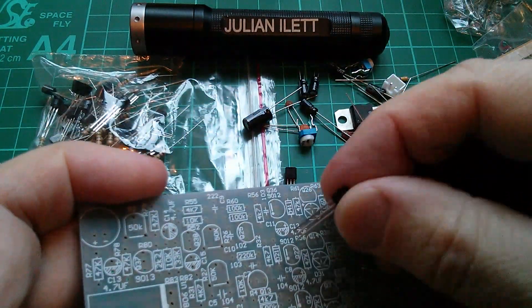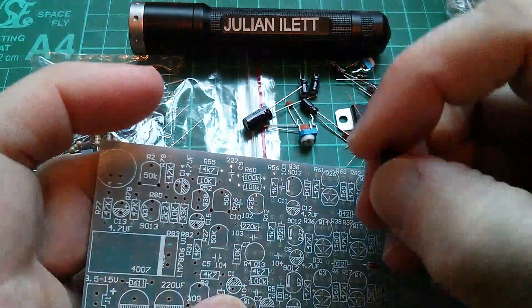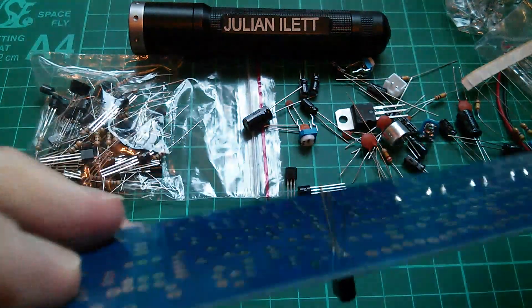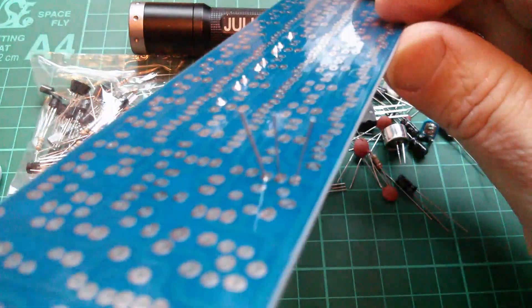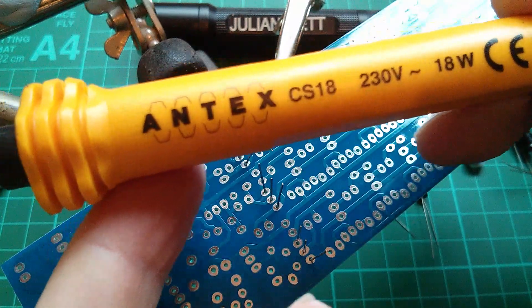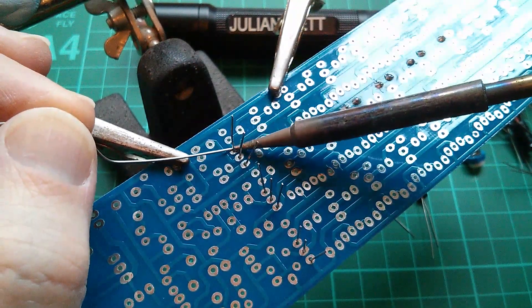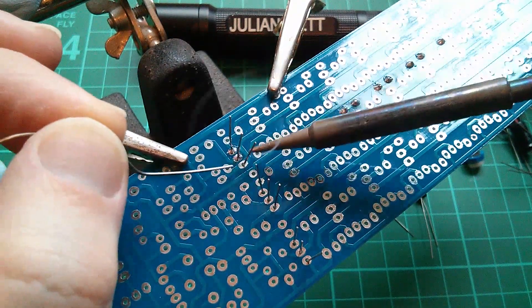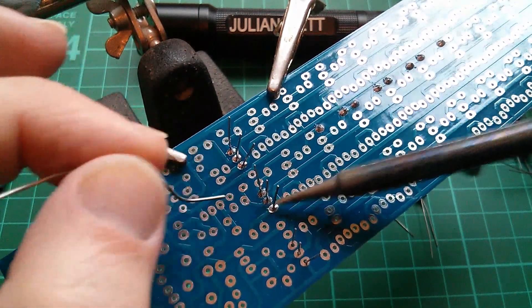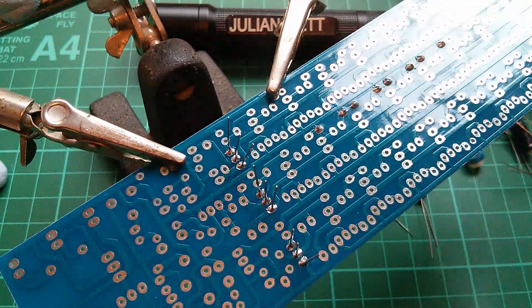When you put the transistors in, the flat on the transistor lines up with the flat on the silkscreen. When you force them in, the legs splay out on the back, so these transistors hold themselves in really quite well. For soldering I'm using a fairly basic mains 18-watt Antex iron, made in England. I've never felt the need for fancy temperature-controlled irons - I use this for all electronic components. Only for big stuff like power terminals have I found I need a higher wattage. I do have a 60-watt iron for those instances.